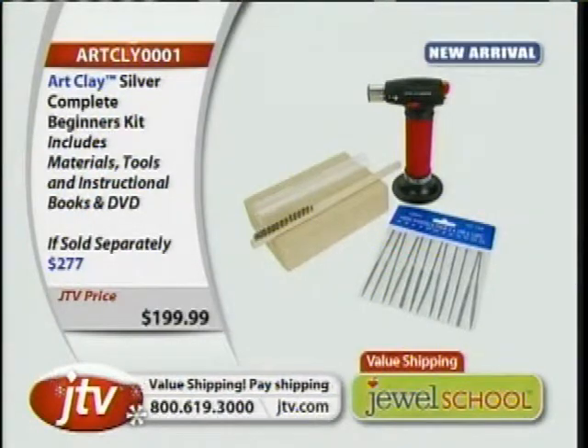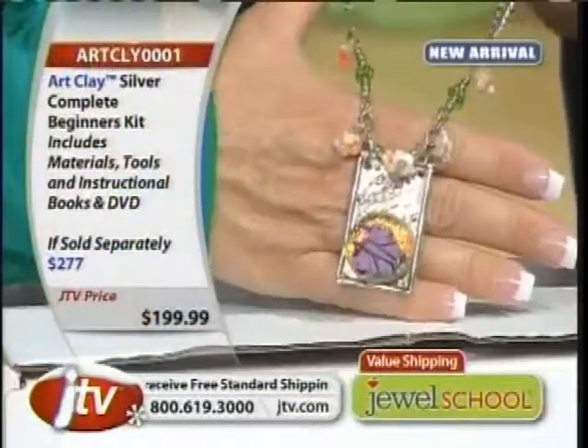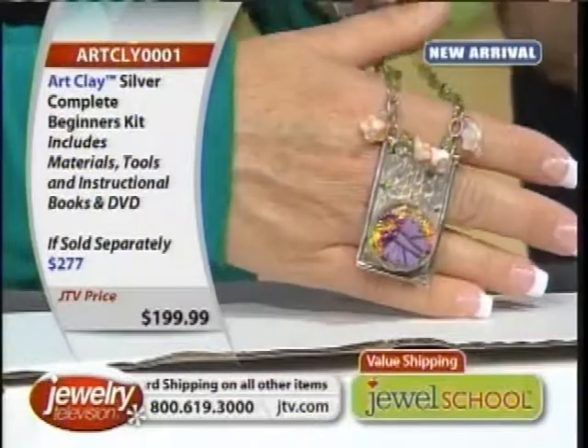I can show you this again. My guy, if you can give us some more examples of what Jackie's made here. Look at this. Jackie, you've got to tell them how you did this. Because this is — look at this up close. She says this is so easy. Once you get the hang of it, it looks so complicated.